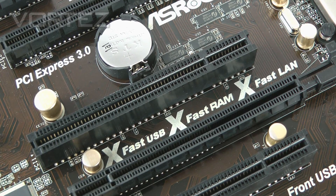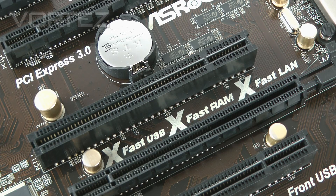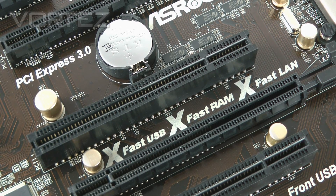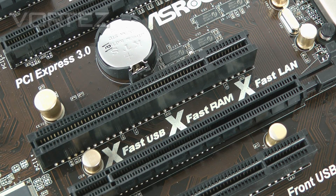With ASRock Z77 motherboards they're bundling XFAST 555 technology, which encompasses three things: XFAST RAM, XFAST LAN, and XFAST USB. In each of these we're going to see five times faster transfer rates. XFAST RAM optimizes memory for applications like Photoshop, XFAST LAN improves network connection for things like gaming latency, and XFAST USB delivers five times faster USB transfer rates.